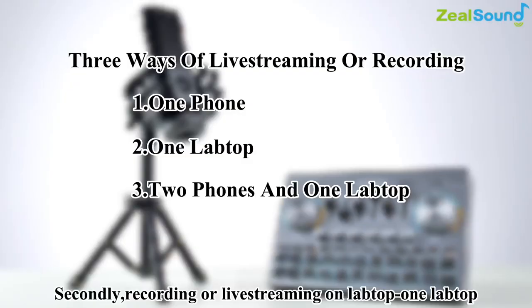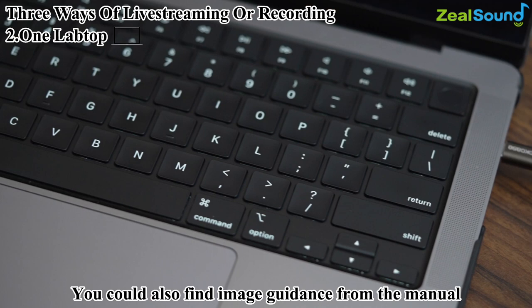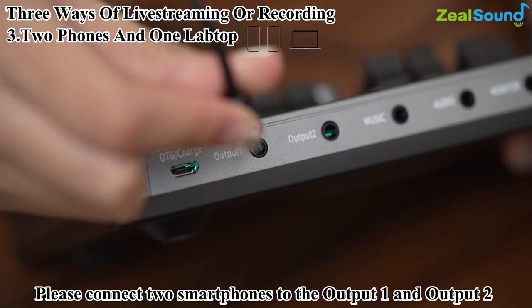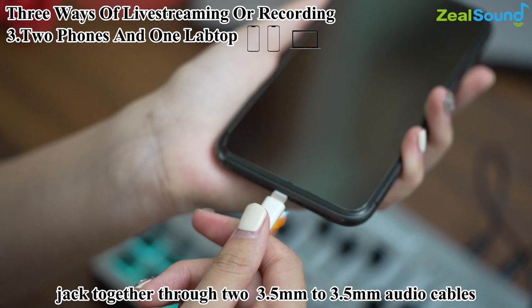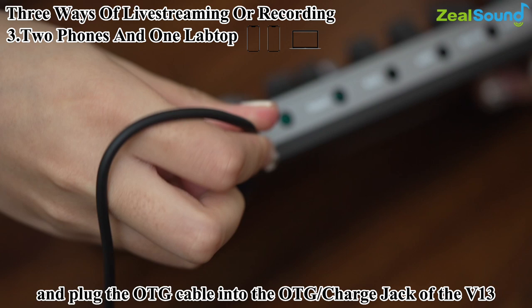Second, recording or live streaming on laptop: find the OTG cable to connect the audio mixer to your computer — it's plug and play via the USB interface, very easy to set up. Third, live streaming on up to three devices: connect two smartphones to output 1 and output 2 using two 3.5mm audio cables, and plug the OTG cable into the OTG and charge jack of the V13 and the other end into your laptop. You can use three devices in sync.